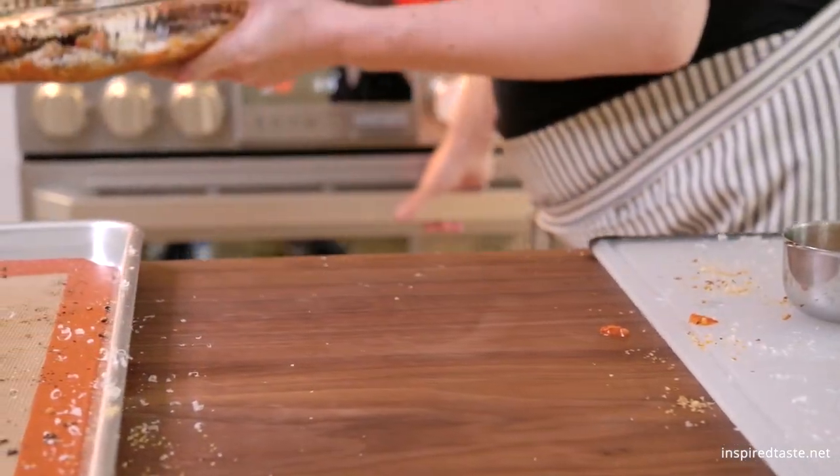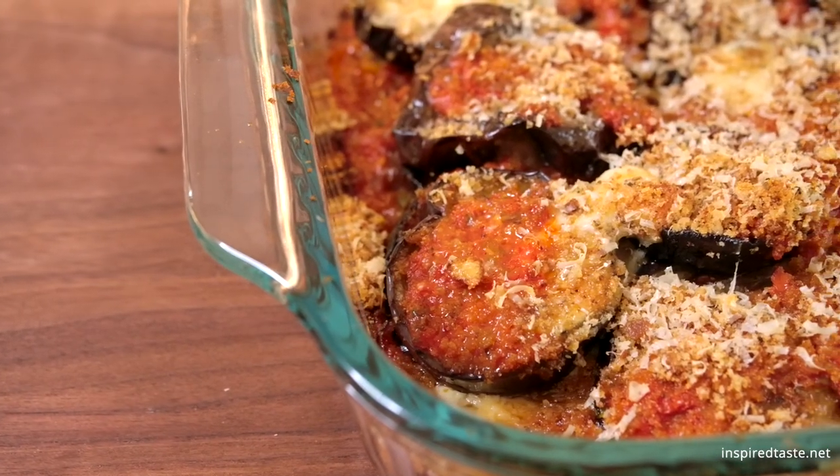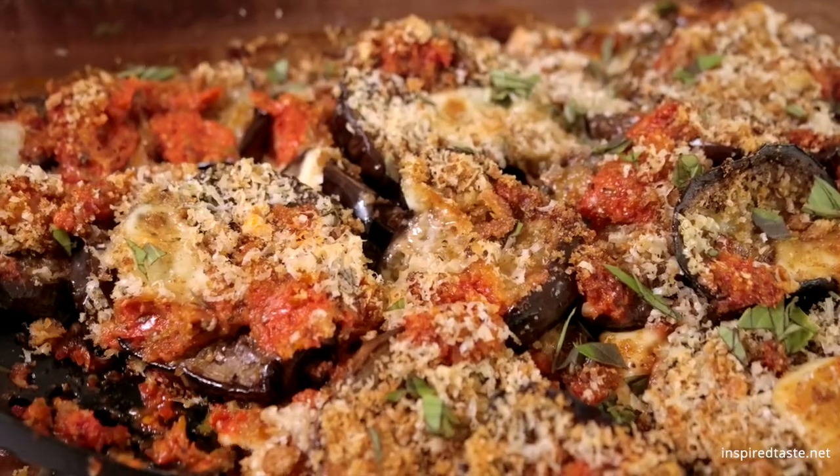Bake the eggplant parmesan uncovered until the sauce and cheeses are bubbly. Let it cool for a few minutes, add some extra basil on top, and then dig in. Enjoy!